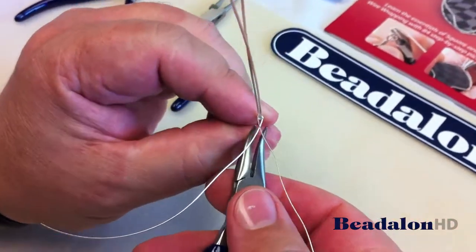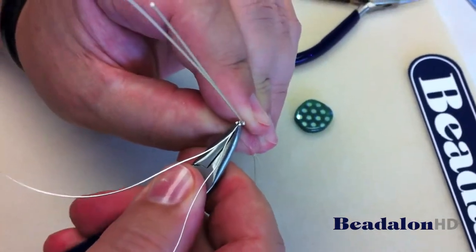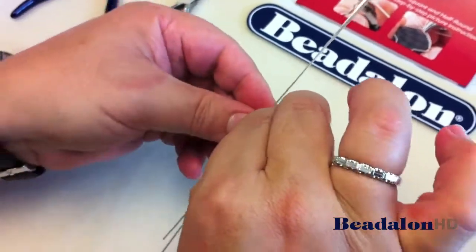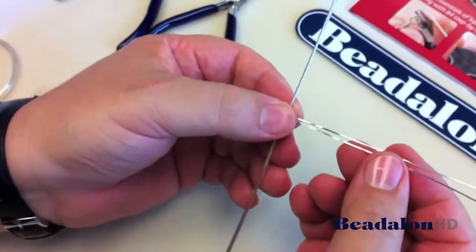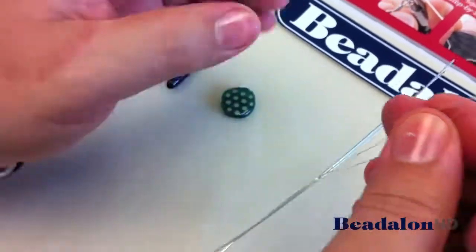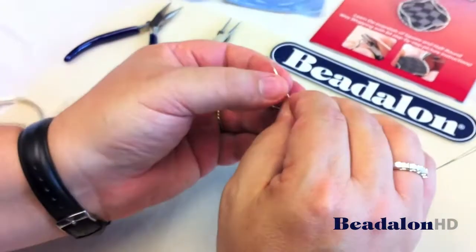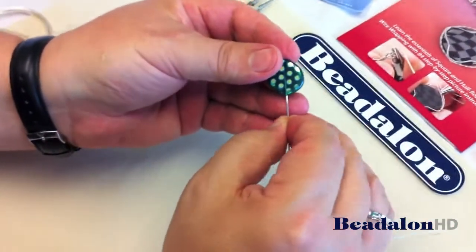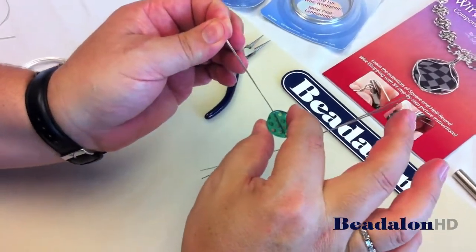Then squeeze these two wires from this direction again to point the wires close to one another, pointing straight up from the two square wires. Adjust these two half round wires to almost form a round wire now, that's going to be inserted one wire at a time up into the bead, and then just pull this all the way down.